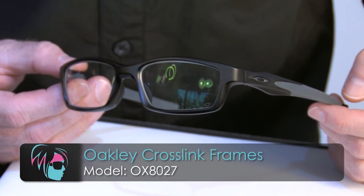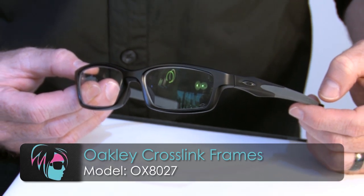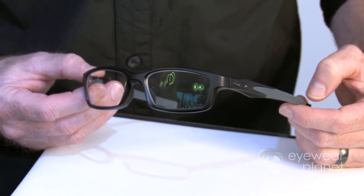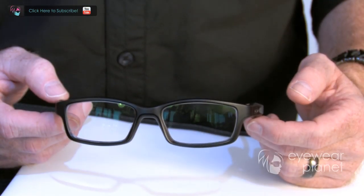So this piece is the Crosslink. What Oakley's done — we've been in the optical industry for a long time. We've manufactured optical frames, but we've never done something that's really true to sport. So we took all the sport technology you see in our sunglasses and brought it into an ophthalmic piece called the Crosslink. Crosslink is an O-matter frame — lightweight, durable, and flexible.